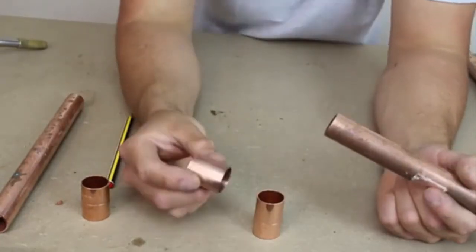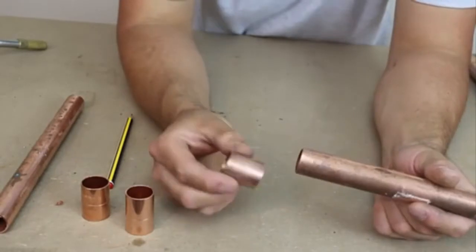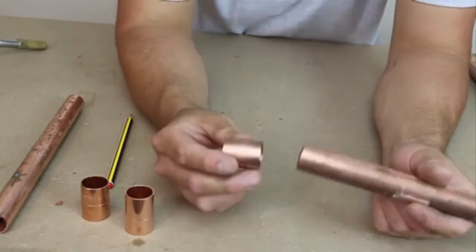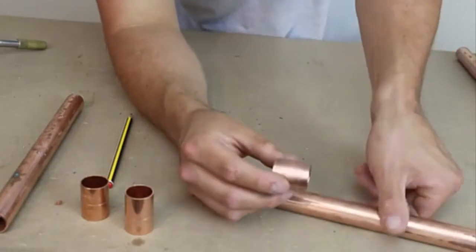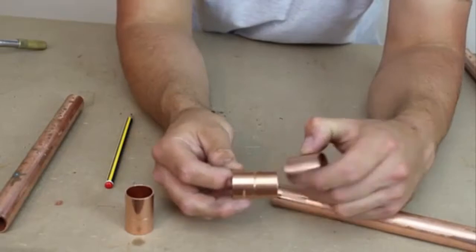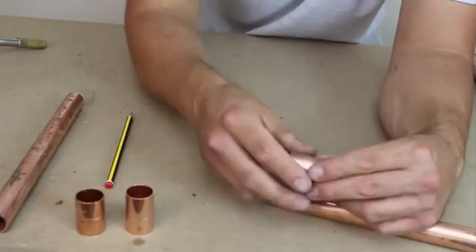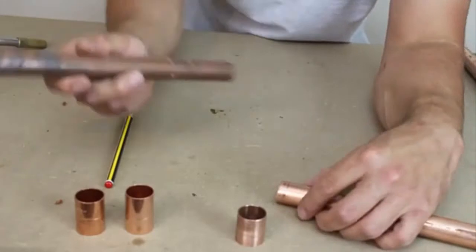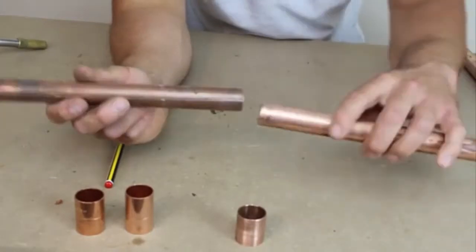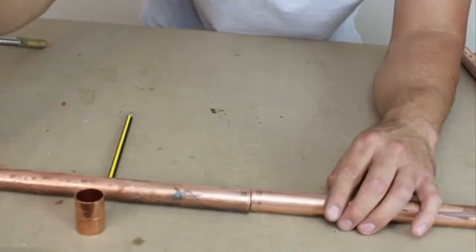The next fitting is a 22mm slip coupling. It's called a slip coupling because, unlike the normal straight coupling, it hasn't got that center ring going around it. Now why would we use one of these? Well, normally when we're doing some soldering with a pipe in line like this, it's useful in specific situations.